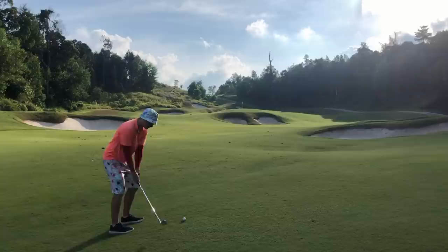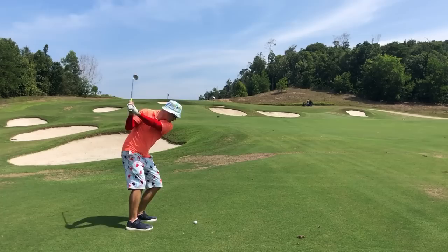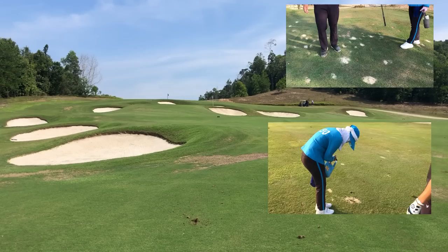I do not film us fixing divots or pitch marks. A lot of people comment about us not fixing stuff on the course. The video files are already 11 to 15 gigabytes per 18 holes. To film and insert clips of us or our caddies pouring sand into divots and fixing pitch marks would not only waste storage space, but it would make the videos boring. Get a life.